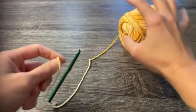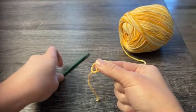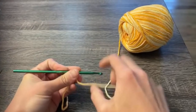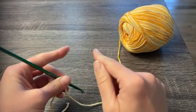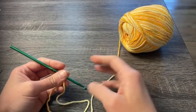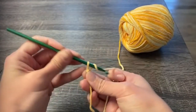We start by chaining 30. Bear with me as I get through the chains because this is live. This pattern can be worked in any multiple of stitches, so you can make it as small or as big as you want. Just chain your foundation row however many chains you want, plus one for the turning chain. Since this is a live tutorial, I'll do a smaller swatch of 10 chains so I can get through the instructions faster.